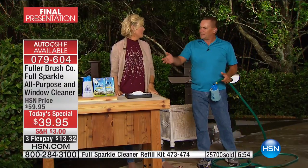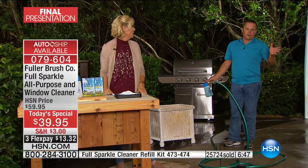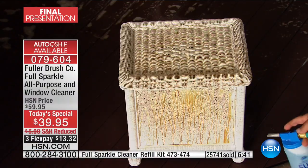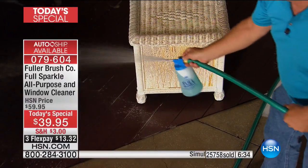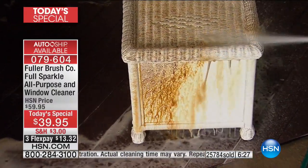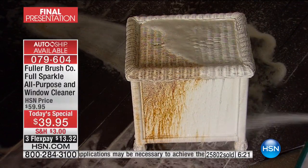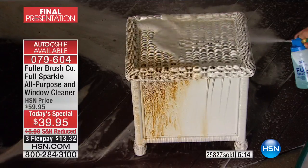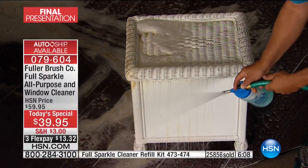This works out to 33 cents a window. And if you don't have 120 windows, use it all around the house — patio furniture, as a water broom on your patio or sidewalks to blast leaves and dead grass. It takes the garden hose water pressure and supercharges it through a venturi, allowing you to blast dirt and grime off everything around your house, including two-story and three-story windows.